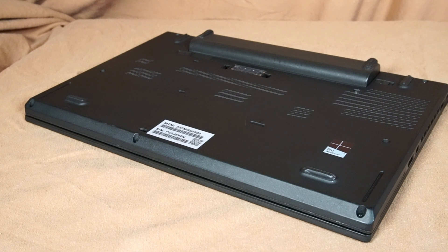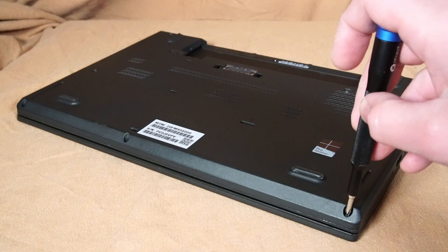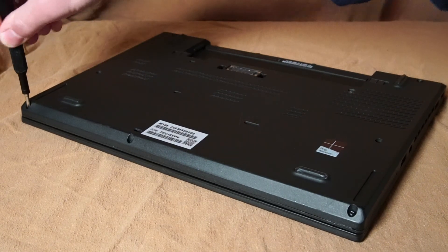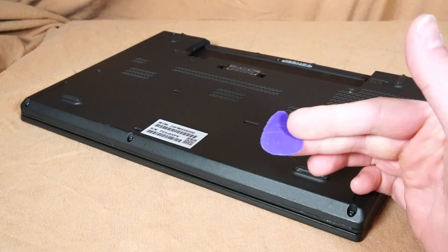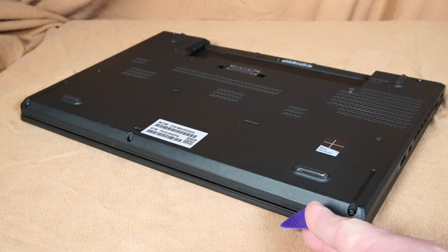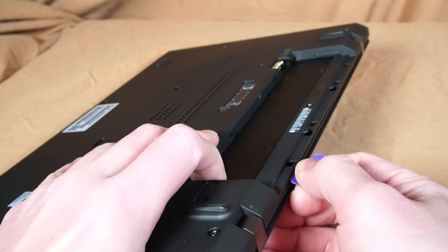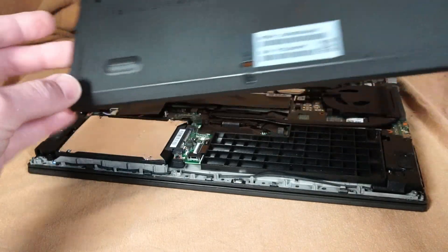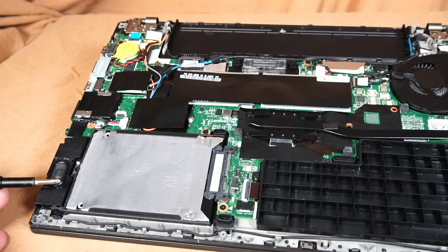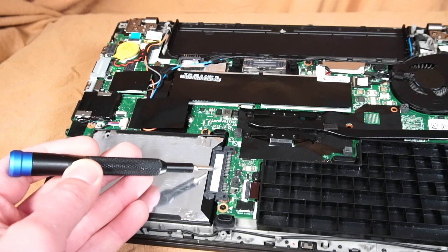Now it's time to take a look inside the laptop. First, we'll remove the battery, and using a Phillips head screwdriver, we can loosen all the screws on the back panel. Then, using something like a plastic guitar pick so we don't scratch the surface, we score between the palm rest and the bottom panel to release the plastic clips. Over here is the spot for the 2.5-inch solid-state drive or hard drive, which you can easily replace by removing one screw and gently pulling it out from the SATA connection to the motherboard.